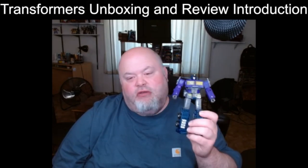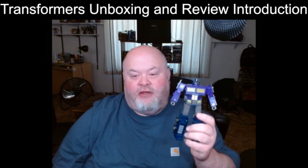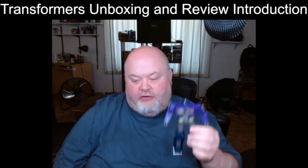I have to be honest, ladies and gentlemen — I really enjoy this figure. Even though it has a couple of issues, it is actually a solid figure, as solid as the Earthrise figure that this is basically a repaint of. There's nothing really different here; it's just a straight repaint. That may be a little bit of a turnoff, but I can say that I like this figure with the exception of a couple main issues.